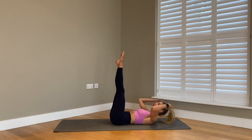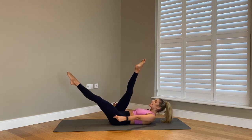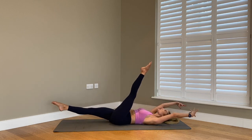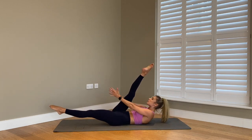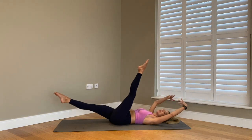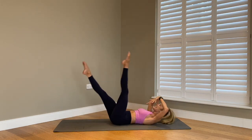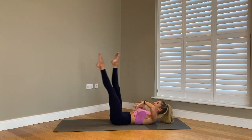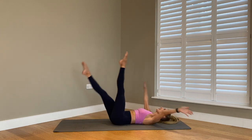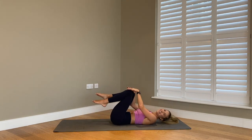Carefully extending your legs up to the ceiling, reach your arms forward. We're going to go for a variation of scissors — your right leg draws towards you as your left leg extends away. Peel up a bit higher, double clap behind that right leg. As your left leg comes up, reach your arms back, then peel up and double clap behind that right leg again. It's a little bit like rubbing your belly and patting your head. Squeeze up, keeping those legs nice and lengthened, trying to peel up higher every single time. For four, for three, for two, and last one. Hold, and carefully draw it all the way in.